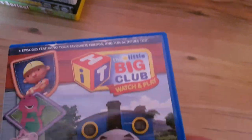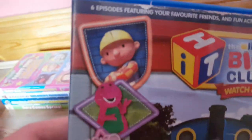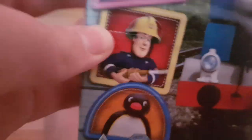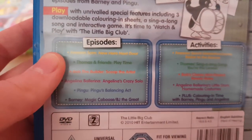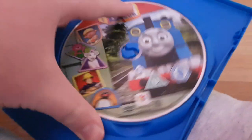Here's the next one: The Little Big Club Collection, Volume One. Here's the front cover with Thomas, Bob the Builder — that one is from 'Bob the Builder: Ready Steady Build' — Fireman Sam, which is the CGI one from season six onwards, and Pingu. The Thomas episode is 'Play Time,' which is from season 13 — which I don't like, but if you like it, I respect your opinion. And here's the disc.